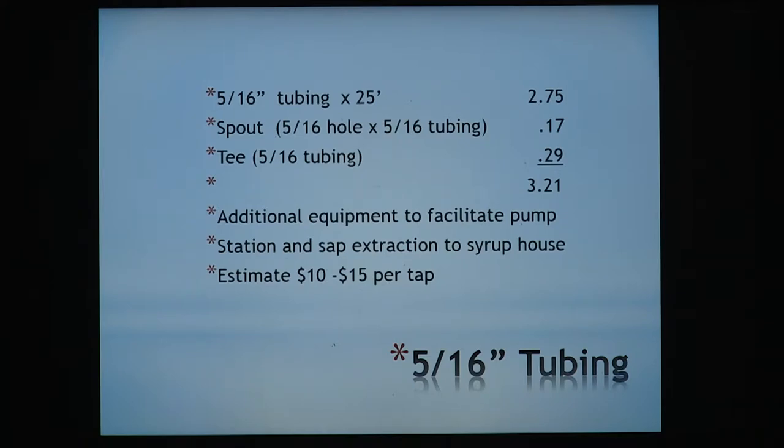Comparing 5/16" tubing: standard medium-priced 5/16" tubing costs $2.75 per 25 feet. The polycarbonate spout — cheapest ones today are $0.17, can go up to $0.35, but the $0.17 ones work fine. The T fitting is $0.29. So you've got $3.21 per tap before we get to the main line.